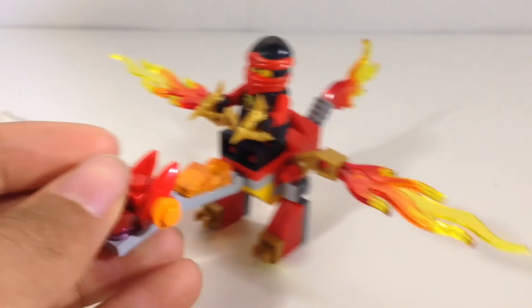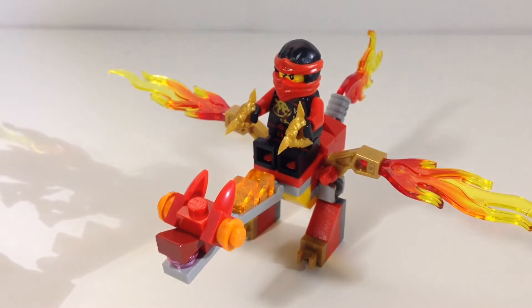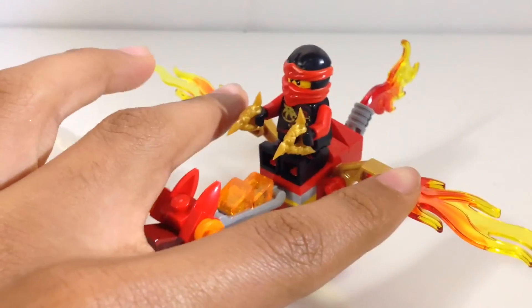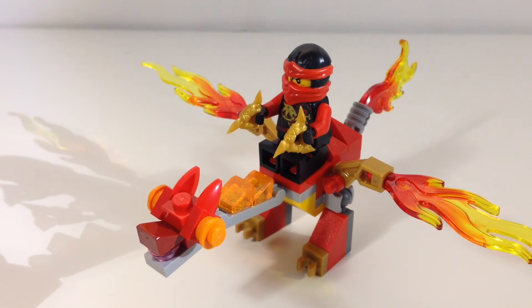I think this set would probably be a $6 value, because Kai needed to be more exclusive and they needed to change up the wings a little bit. Those are my thoughts on the set. If you guys enjoyed this review, leave a like, subscribe for more Lego Ninjago, and I will see you guys later. Peace out.